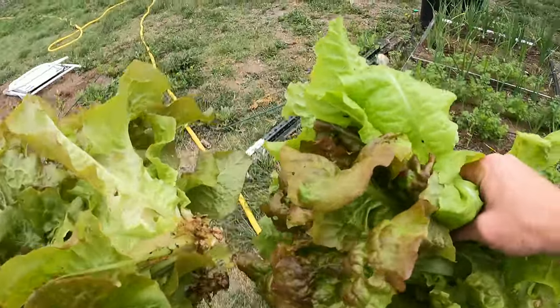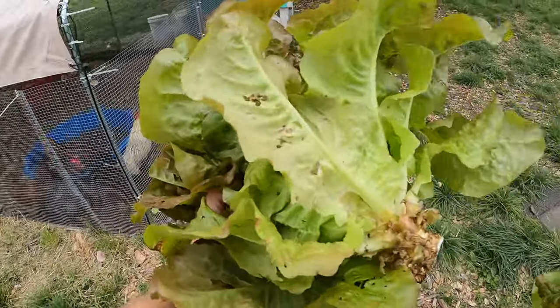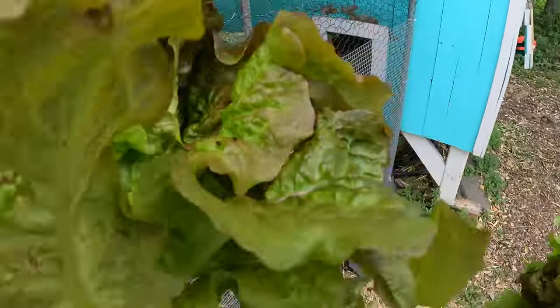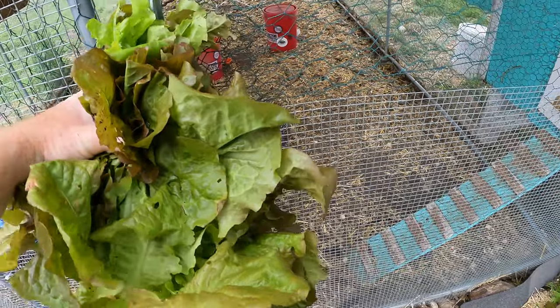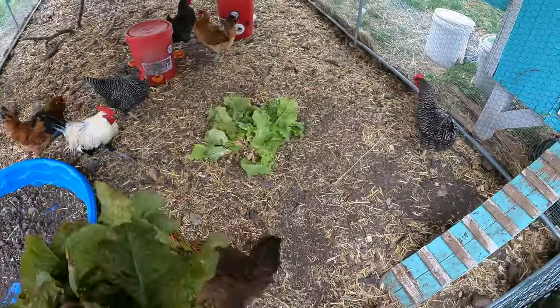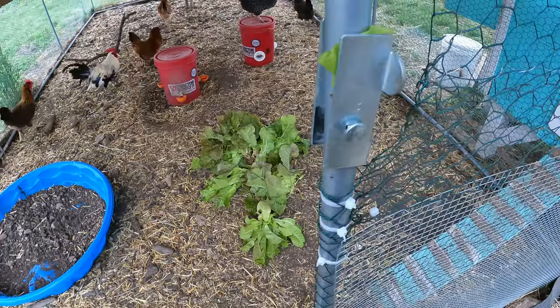Chickens are going to have a feast today. And you can see, I mean, the leaves just have holes in them — they're just not in my opinion super edible. It's towards the end of lettuce season here, well, this kind of lettuce.